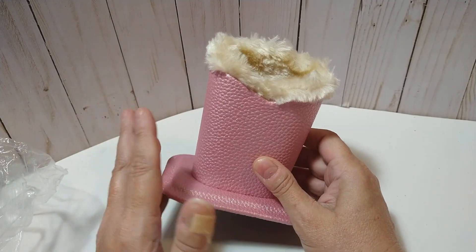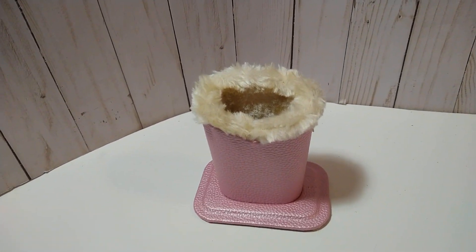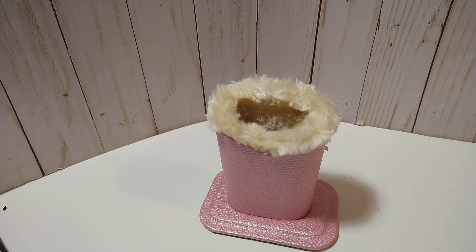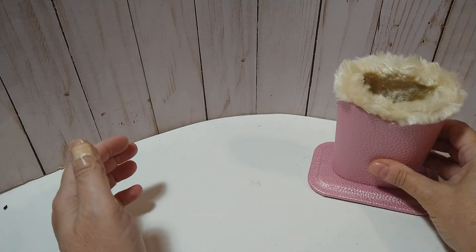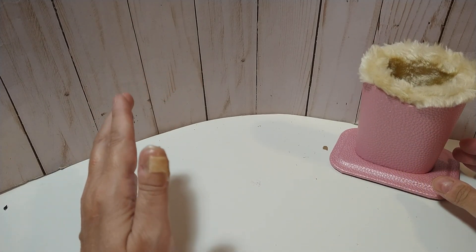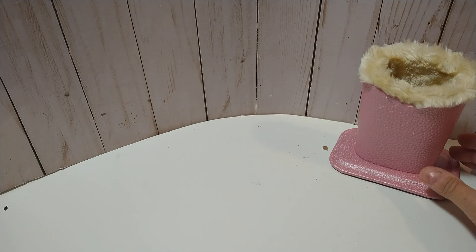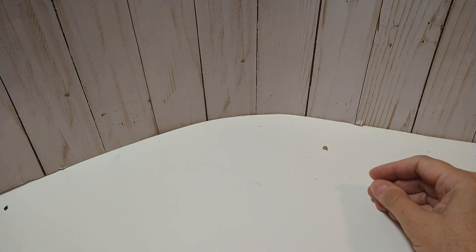I don't wear my glasses around the house and I will lose them — oh my gosh, I lose them all the time. But I like the pink, so I'll probably keep this one in my craft room. Because if I come in here with them on, I'll take them off and sit them somewhere, and then if I go somewhere else I'm like, 'Oh, I lost my glasses again.' So if I have a few of these, wherever I travel in the house, I might be able to find my glasses.